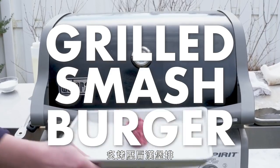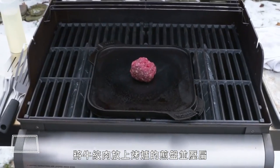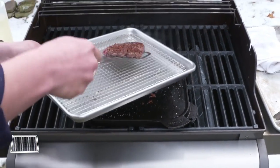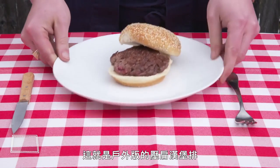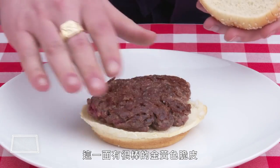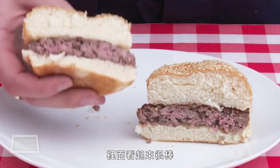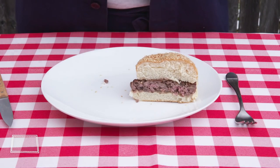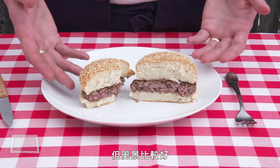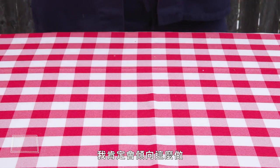Grilled smash burger. Can we make a smash burger on a grill? We're going to try—smashing our ball of beef onto a grill-heated griddle. Great crispy caramelization on this side, just like our stovetop versions. The inside looks great. Pretty much exactly what we got indoors, but with better scenery. If I'm cooking burgers on a gas grill, this is definitely my preferred way to do it.